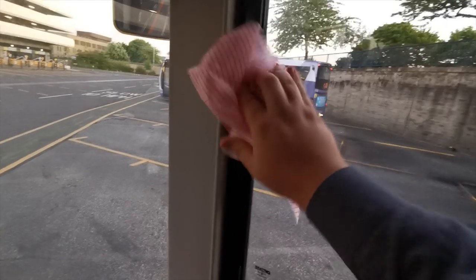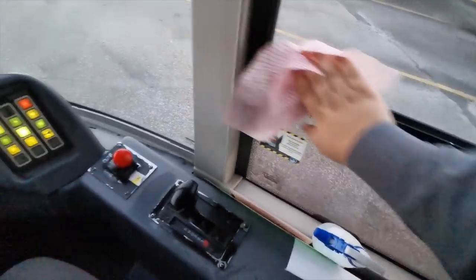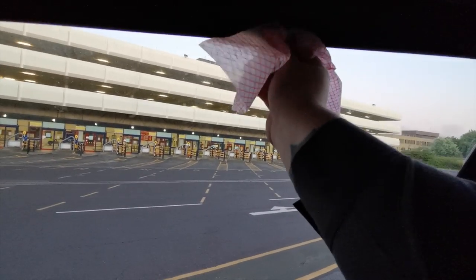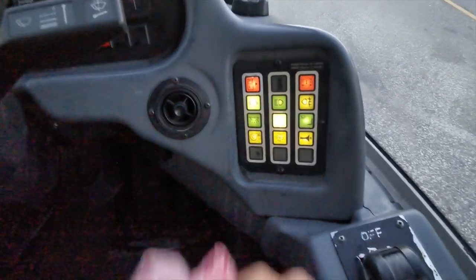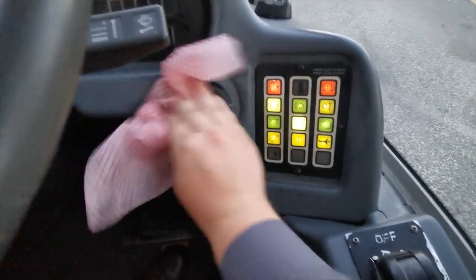Just do everything — the window latch, give that a little wipe. Some people also do the frames of the windows as well because some drivers touch them as they drive in. Also bear in mind that the sun visor may be used, so a little wipe on that and the adjuster at the side. There are some little bits and bobs you can touch and clean if you like.